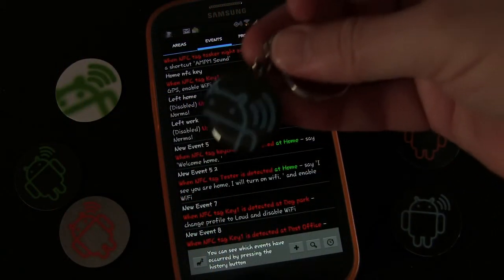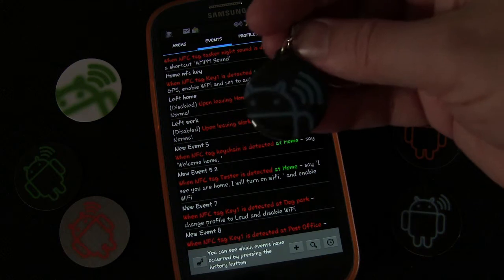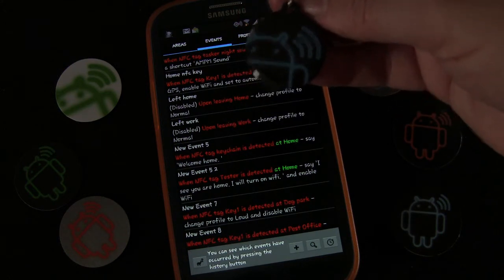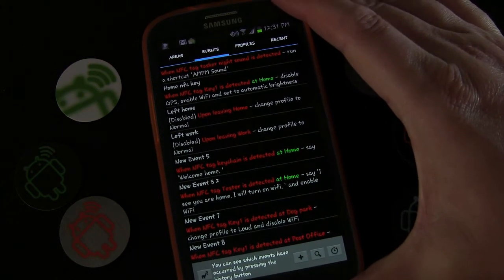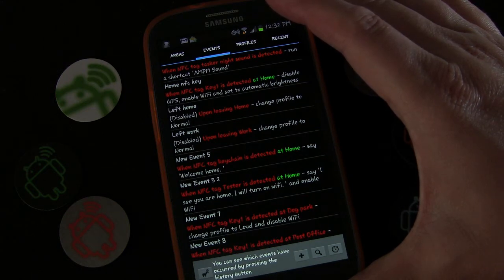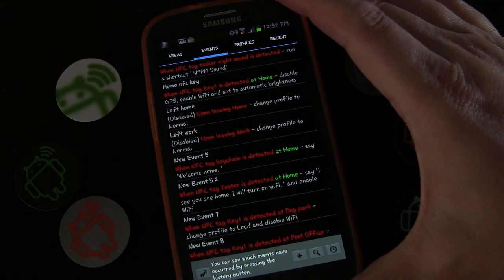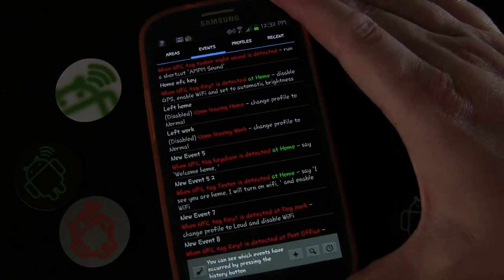As you can see, you can have one tag — a keychain or a tag in your car — and have it do different things in different locations. If you want to get more fancy, you could add time parameters, especially with Tasker, so the tag only does a certain thing at a certain location between certain times. It might do one thing when you tap it in the morning at work and something else in the evening, or something totally different if you're at home during the same time. This is all about using one NFC tag to trigger different events based on your location using the app Llama.